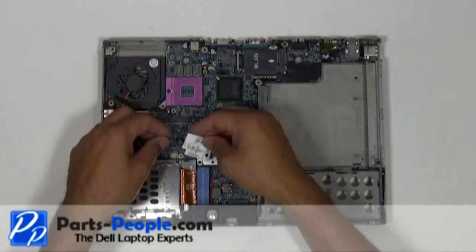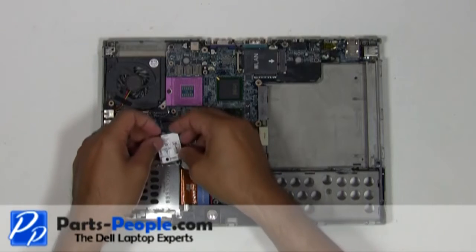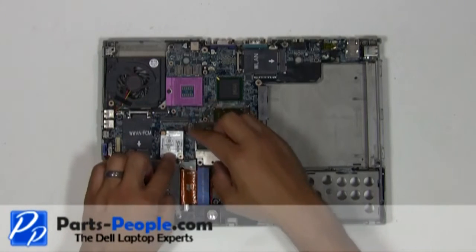Plug the modem cable into the motherboard. Plug the modem into the motherboard and secure it with the single retaining screw.